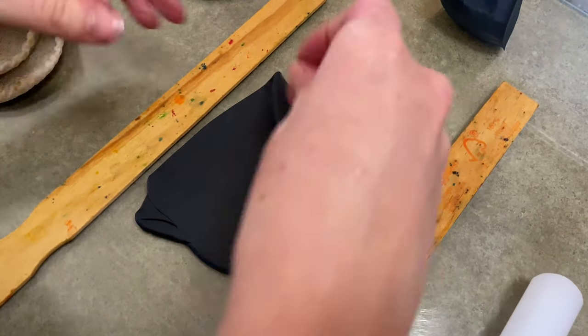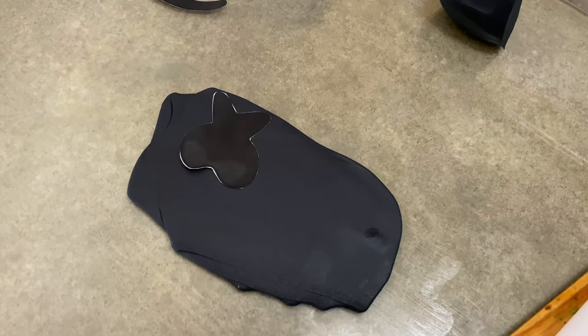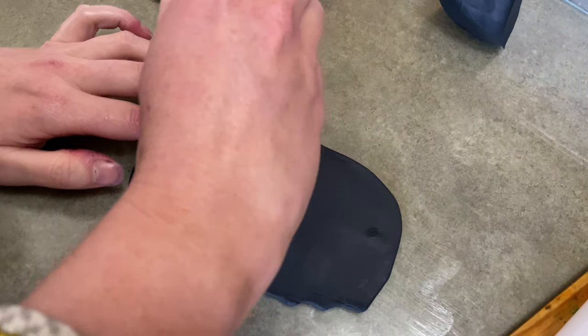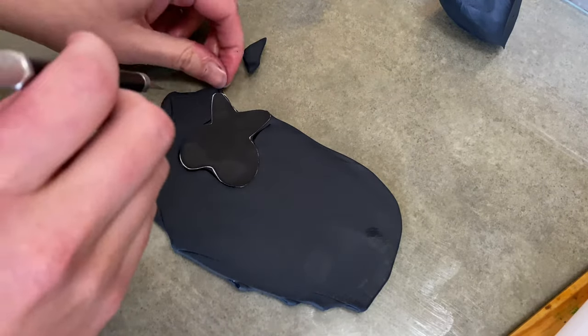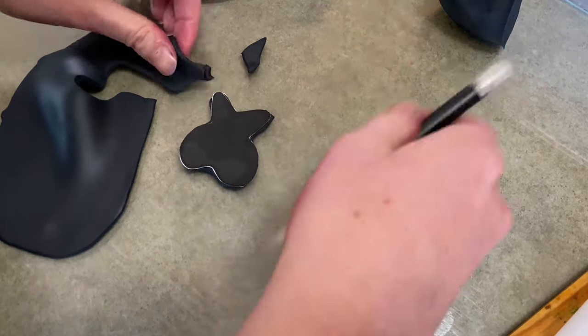I'm taking some black gum paste, rolling it out as you can see, nice and thin. I'm taking my cut-out of my eyes and I'm just tracing them out on the same thickness. I kept them in order because the shape of the eyes is a little different from the left and the right.